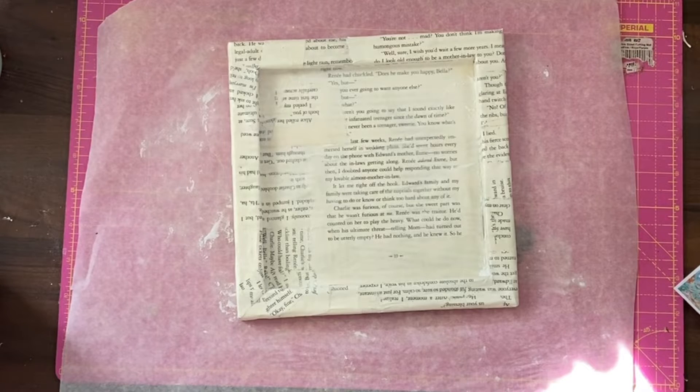Now we need to decorate it a little bit. I have a script stamp here and I have the Memento, which is the permanent ink stamp — I've got it in Espresso to give it some scripting. We're still working on the background.